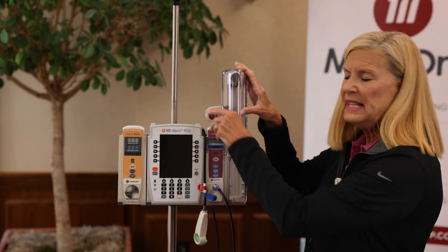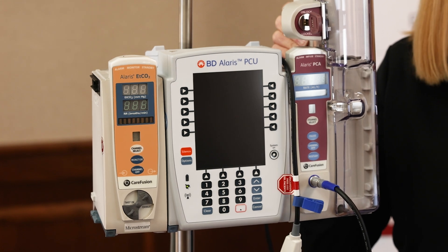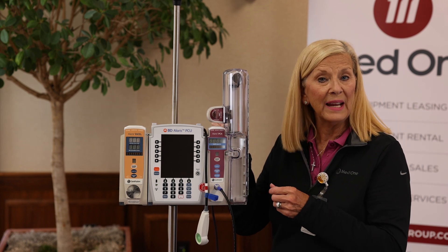Typical medications we see are Morphine, Dilaudid, and Fentanyl, and those are all part of the guardrails library — one library with safety software around those medications as well.